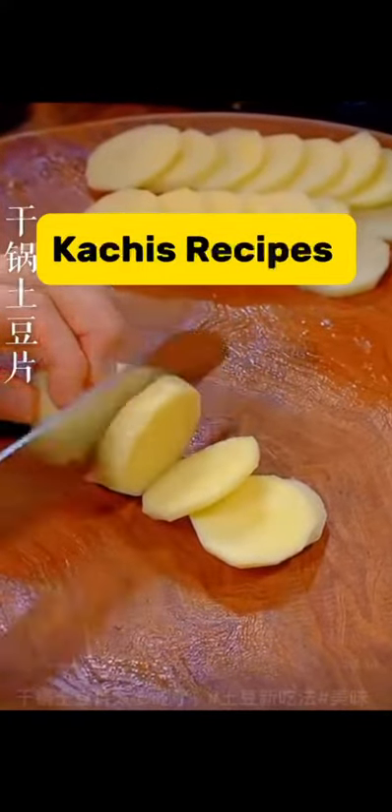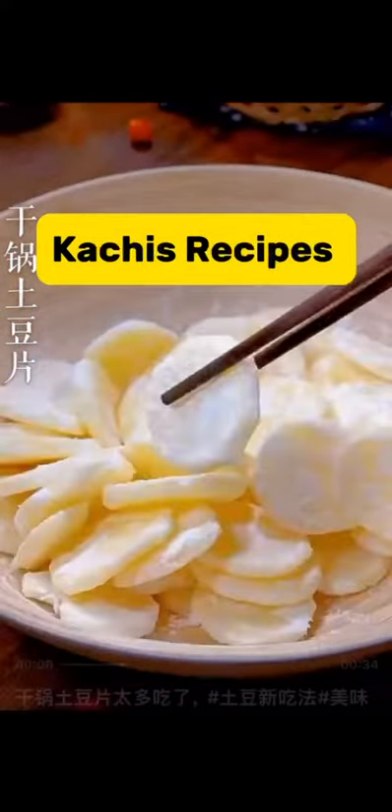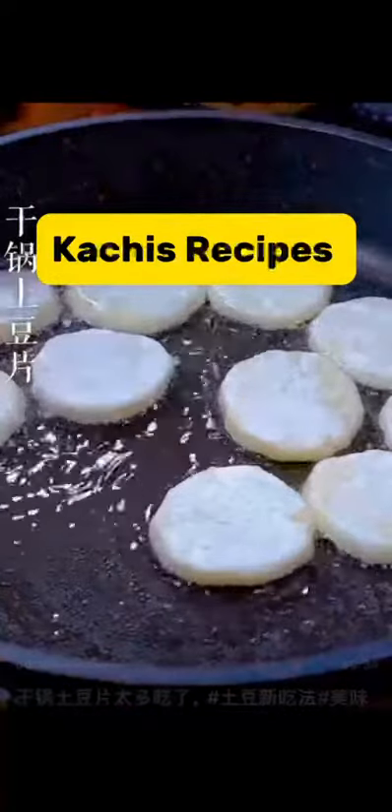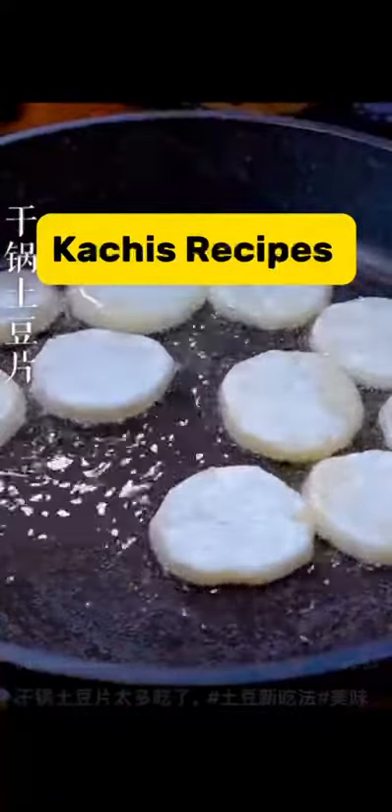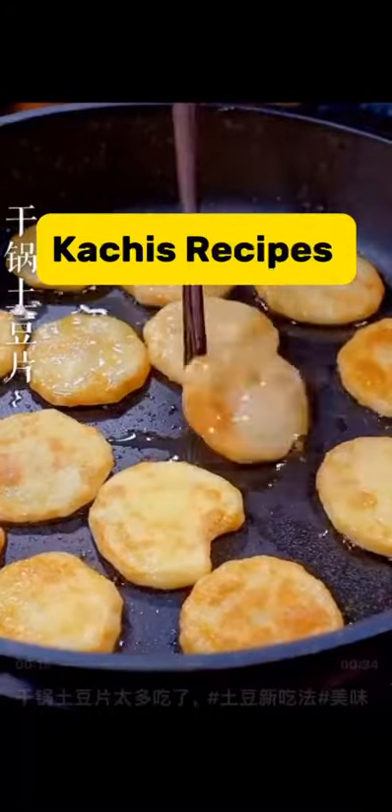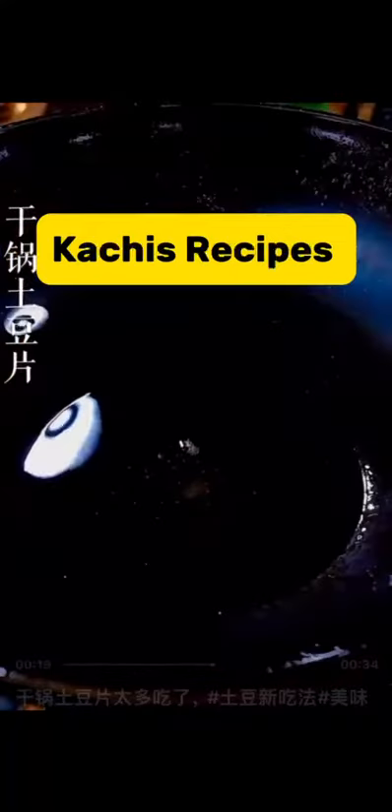Second method: cut them into slices like this. Sprinkle a handful of cornstarch and mix very well to combine. Then stir fry on low heat with little oil until it turns golden brown on both sides.